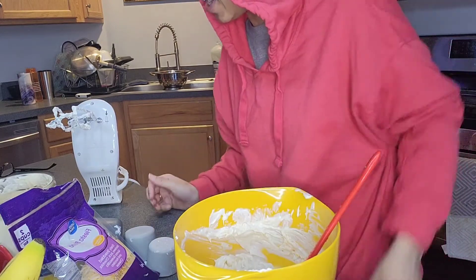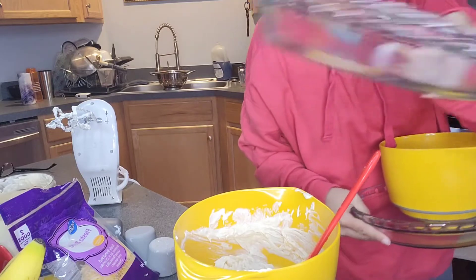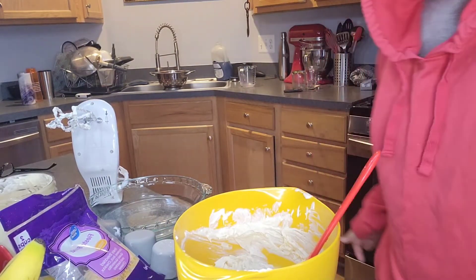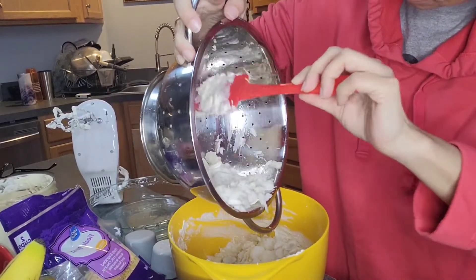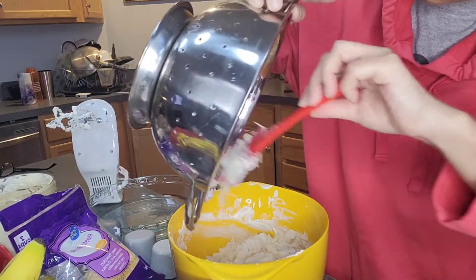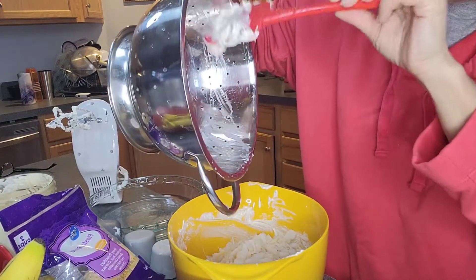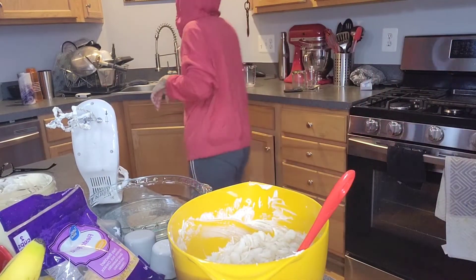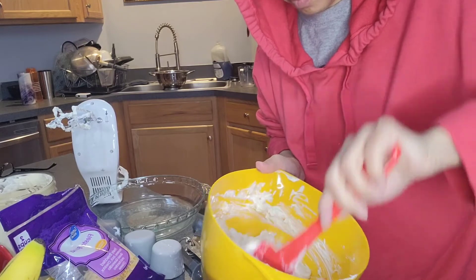Now we're going to add our crab and fold it in, then we're going to put it in a pan. I'm going to use a pie dish. Once you add the crab, instead of stirring, fold it in so that you don't smash up all the lumps of the crab. We're going to fold it and then put it in our pan. I'm trying to figure out if I need to grease the pan — there's no crust, so I wouldn't think I should. We're just folding.